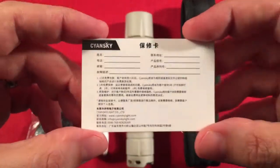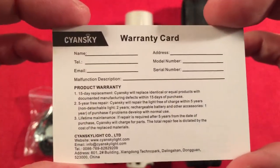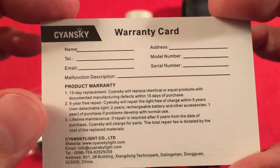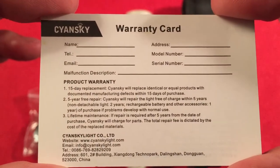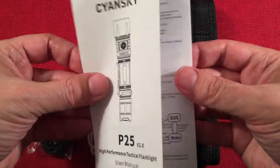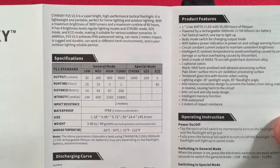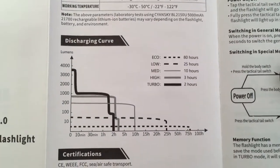The paperwork is pretty basic. There's a warranty card with a 15-day replacement and 5-year repair policy. And there's a manual that covers the technical parameters we saw on the box.